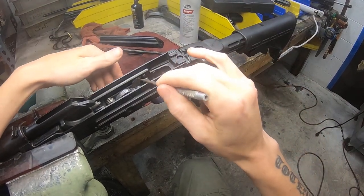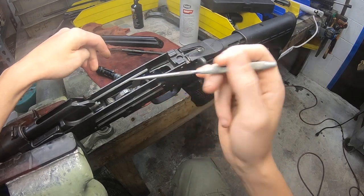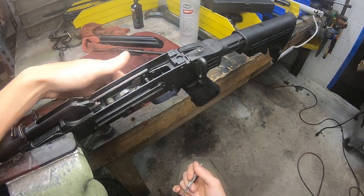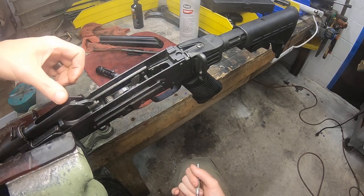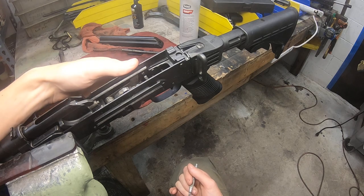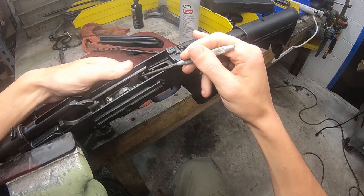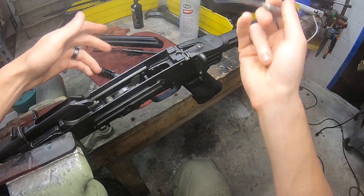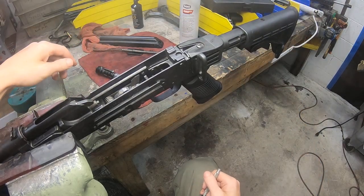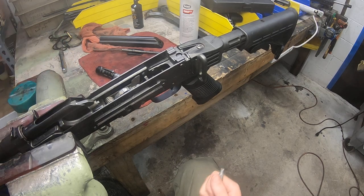Part of it is the bolt hold open. It is not a last round bolt hold open — it's a manually operated bolt hold open. You have to manually push it up, and when you want to let the bolt go forward, you have to pull the bolt back. Because this little plate is spring-loaded, it pops down and does what you need it to do. And that's kind of a byproduct of how Saiga wanted to do things, plus AK mags being what they are.